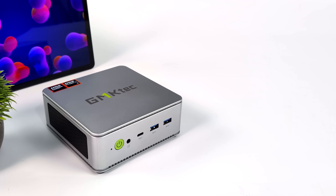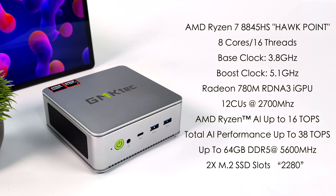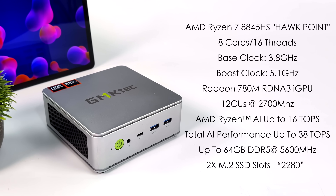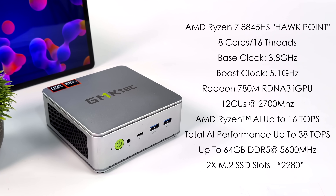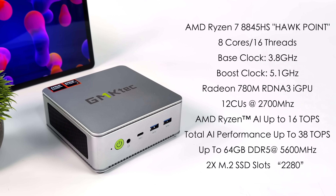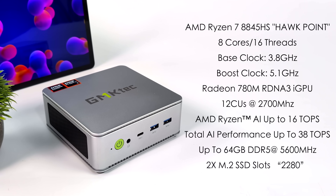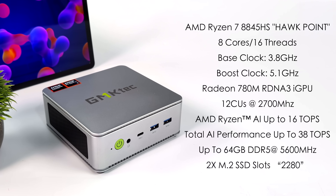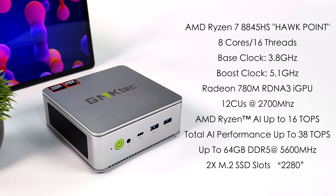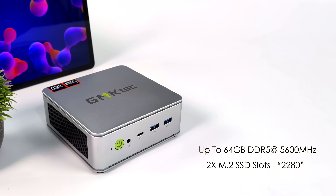Not a bad choice in IO, and I'm really glad to see USB 4 up front. When it comes to the full specs, this is powered by the AMD Ryzen 7 8845HS — the new Zen 4 Hawkpoint APU with 8 cores, 16 threads, a base clock of 3.8GHz boosting up to 5.1GHz. We've got the built-in Radeon 780M iGPU based on RDNA 3 with 12 compute units clocking up to 2700MHz. It supports up to 64GB of SODIMM DDR5 in dual channel at 5600 MT/s and can house two M.2 2280 SSDs. This unit has 32GB of RAM and a 1TB PCIe 4.0 M.2 NVMe SSD.